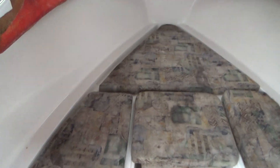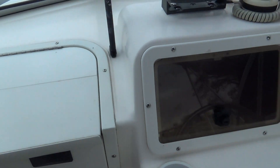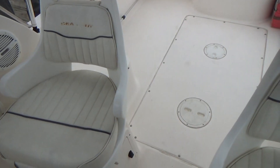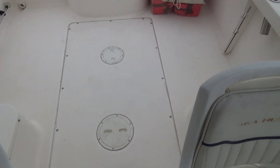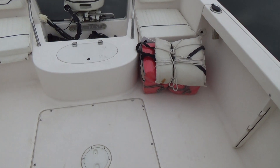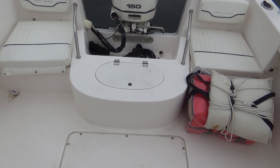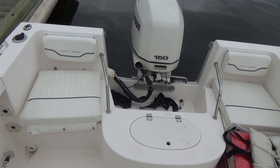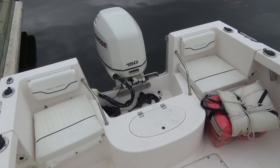All we have to do is glue new headliner up — it's not a huge deal whatsoever. The cabin door does lock and there's a small compass. I don't see any flaws in the boat whatsoever. Everything is self-bailing — self-bailing cockpit. Sea Hunt makes a nice little boat; it's pretty easy to clean and maintain.